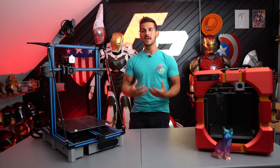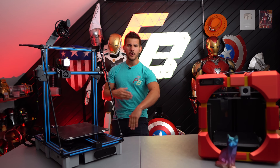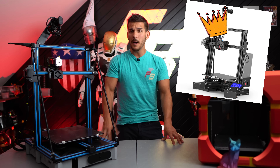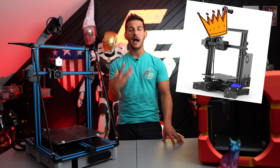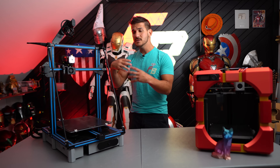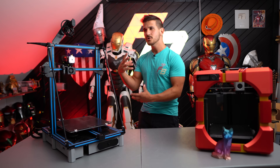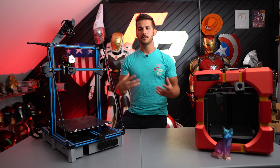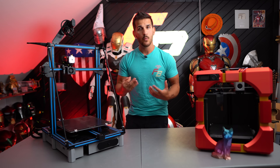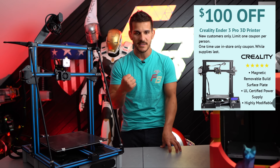Around the time this printer came out, 2019–2020, Creality had started a big race to the bottom — how cheap can we make our printers and get them into people's homes? And let's be honest, the Ender 3 won. Up until recently I was still recommending the Ender 3 because it taught people how to work on the machines. This way, when something went wrong, you understood you had to level your bed and understood the belt tension in the gantry. It was cheap and bare bones, but if you built it right and understood it, it worked great.